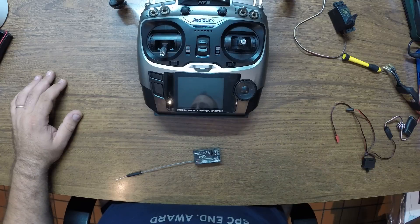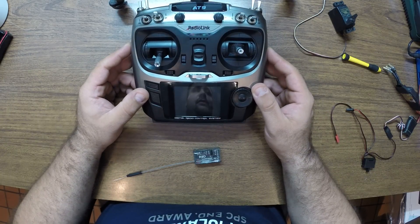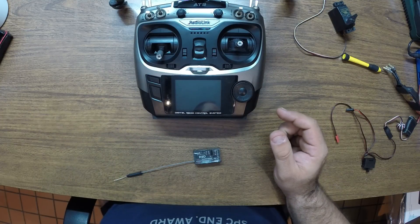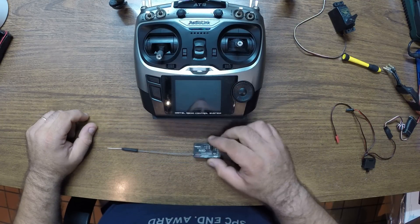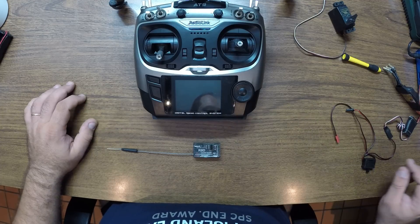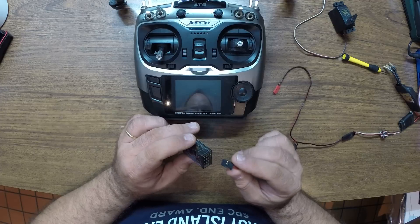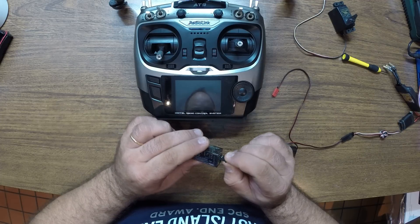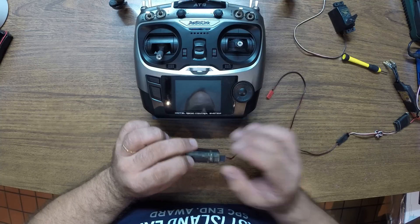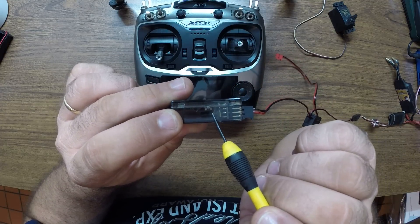Hi guys, welcome back. Today I'm going to show you the procedure of binding this AT9 to its receiver. It should be a simple process. The manual says that you should connect your power source to channel three, which I'm going to do right now — there we go.